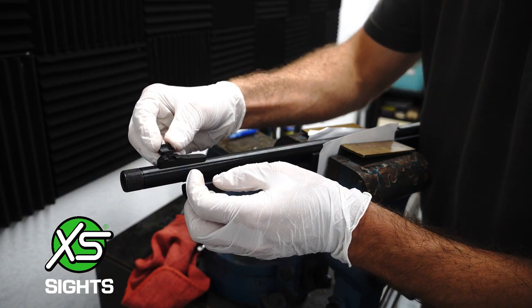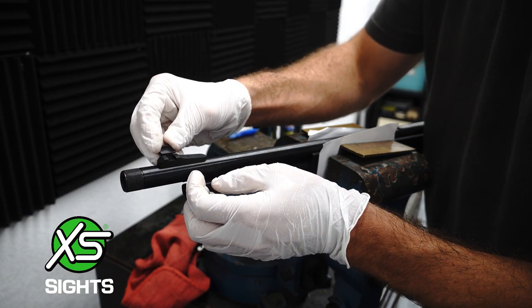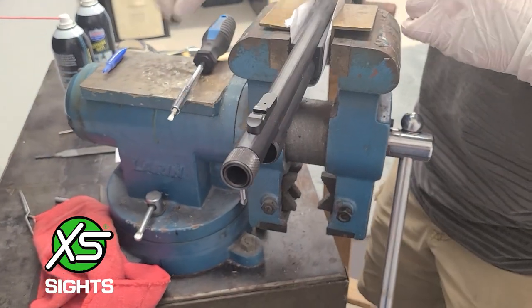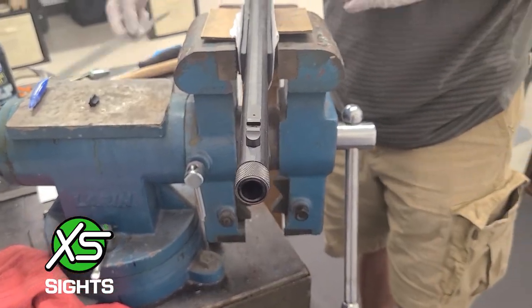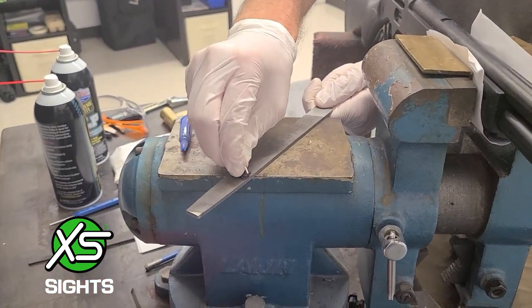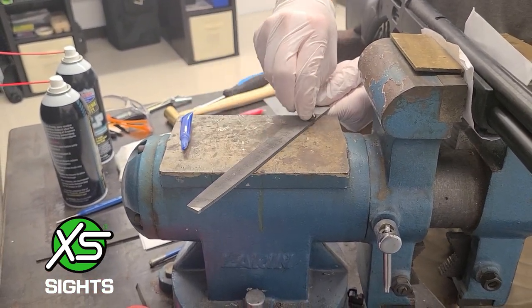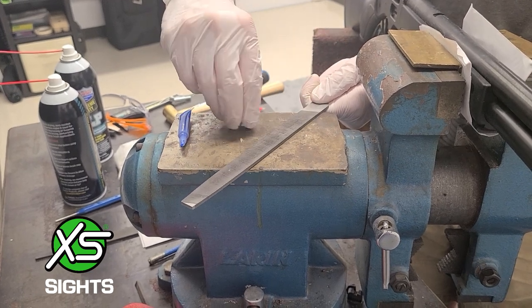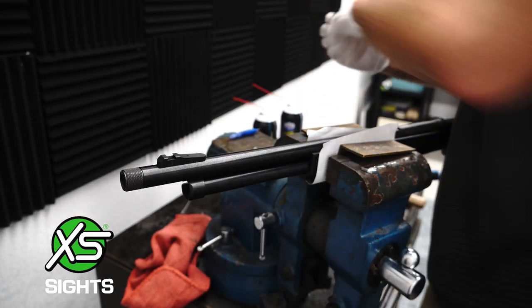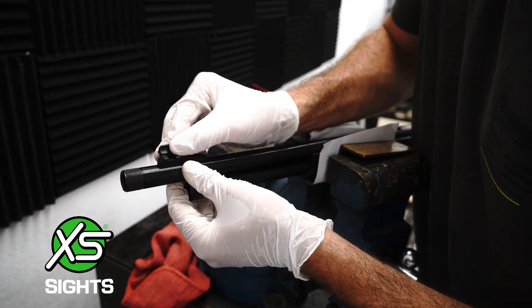Test fit the front sight into the ramp. If it slides a third of the way into the dovetail with finger pressure, use your hammer and punch to drive it in. If not, using a file, take three passes on each side of the sight on a flat surface to remove material until it can slide a third of the way in.